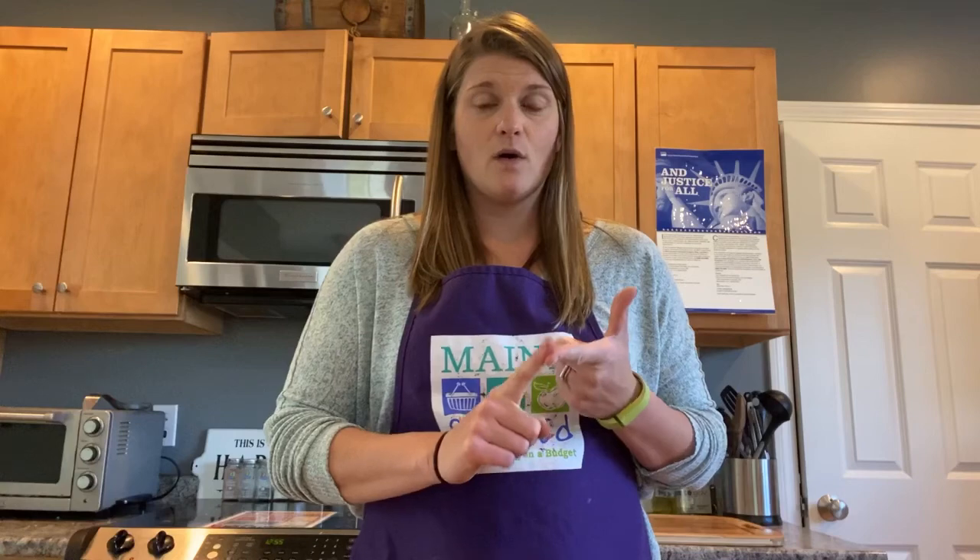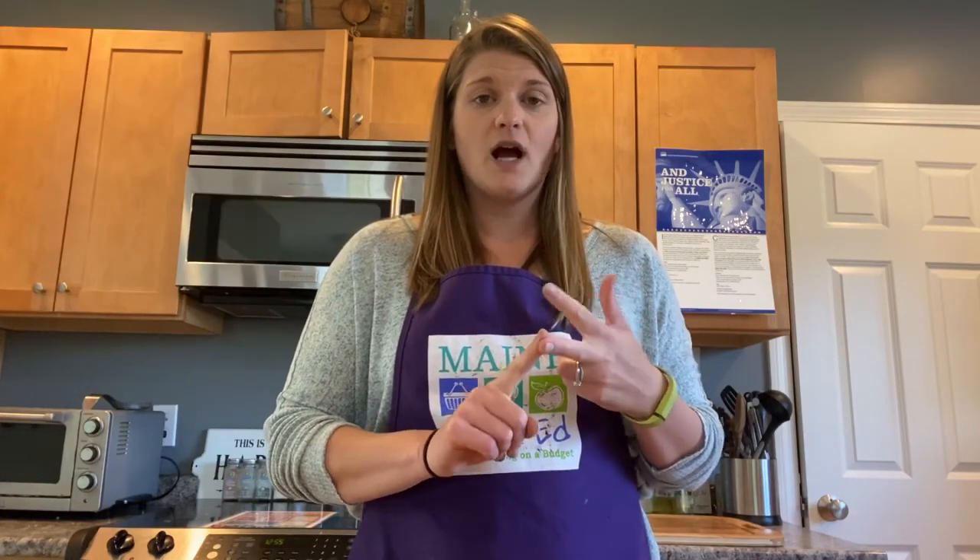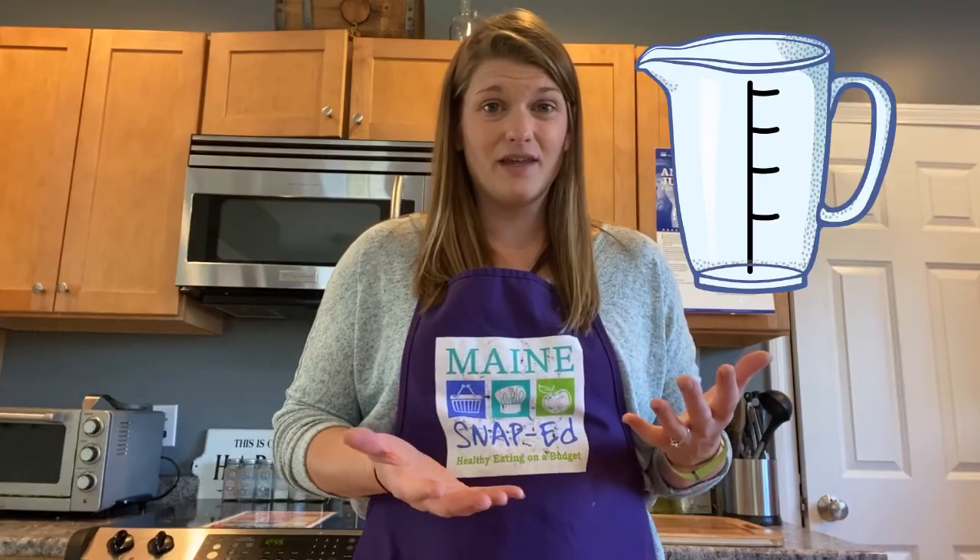Let's review what we've learned so far. We've talked about the colors of fruits and vegetables and why they're important. We've talked about how plants grow and the different parts of plants that we eat. We've talked about different food groups, MyPlate, and measuring. Today we're going to be learning how to read a recipe and how to make a well-balanced snack.